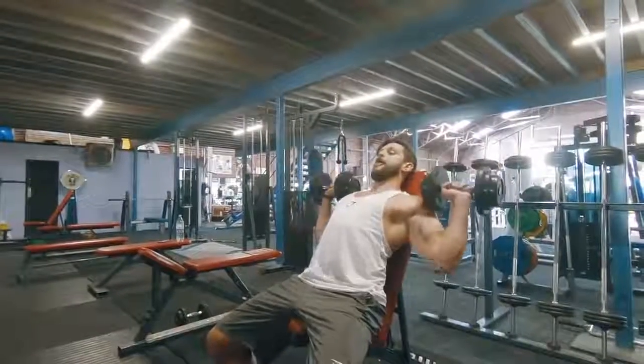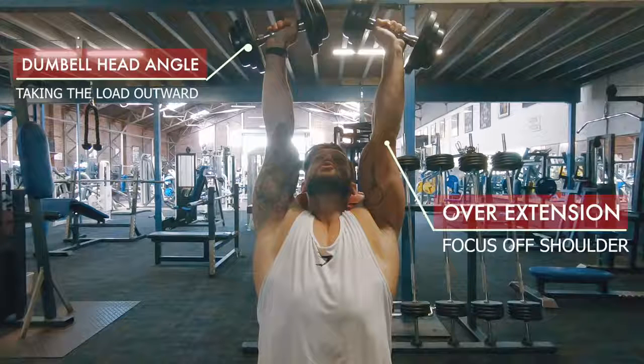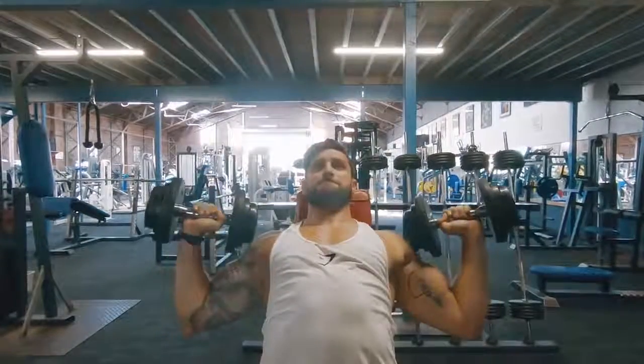Avoid swinging the dumbbells up into position, because it leads you with an over-extended shoulder and a low starting point. From there, you'll see people press up and have this weird outward-facing dumbbell angle. This takes the load away from the shoulders, can lead to hyperextending of the elbow joint, and in turn leads to poor stability of the actual shoulder joint — which is what we're trying to work. So this increases your overall risk of injury, and it's something we massively want to avoid.